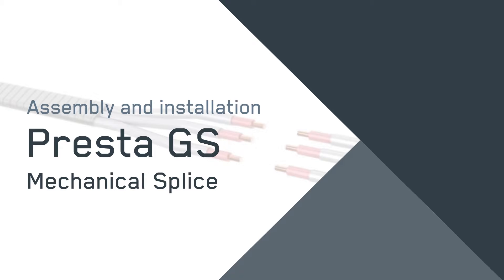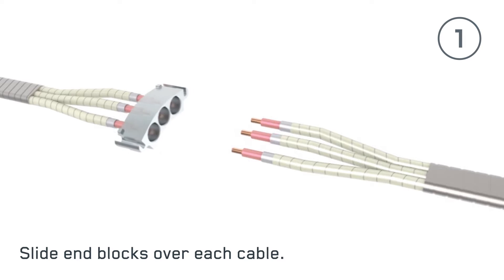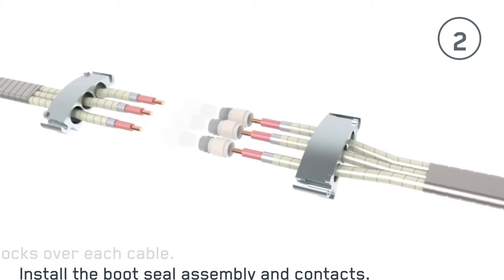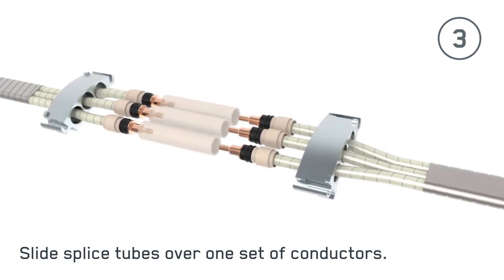Assembly and installation of the Presta GS Mechanical Splice starts with a fully prepared ESP cable. First, slide the end block over one cable and then the other. Next, install the boot seal assembly and contacts. Now, slide the splice tubes over one set of conductors.